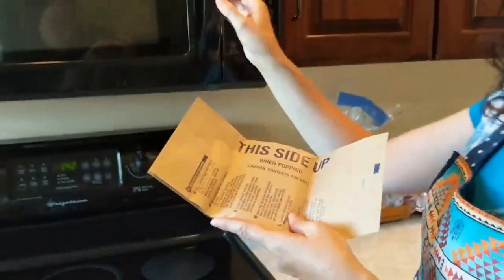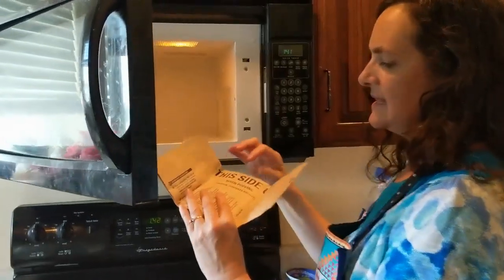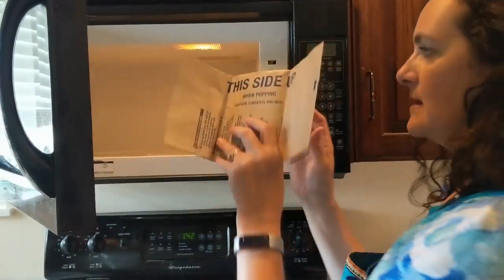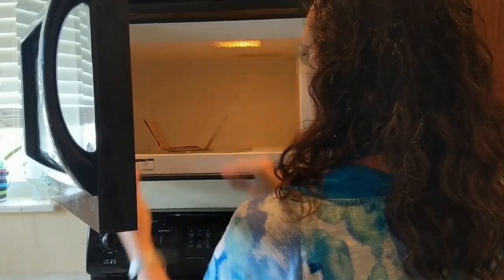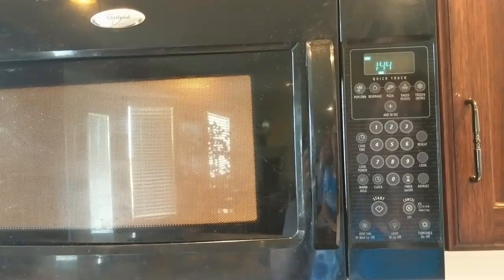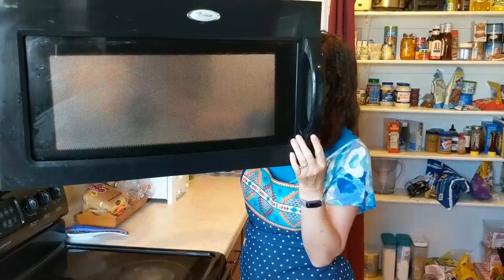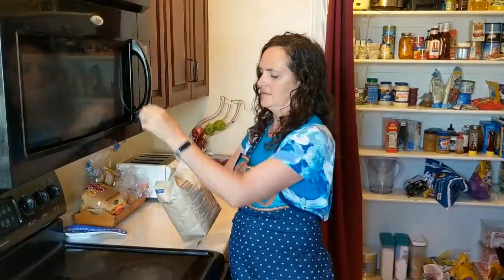Now we're going to pop the popcorn. Open up the microwave. It says to put this side up, so we're going to place it in the microwave like so. A minute and 45 seconds. When your popcorn is done cooking, take it out and set it down. Be careful, it will probably be hot.